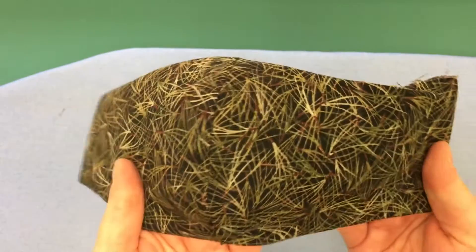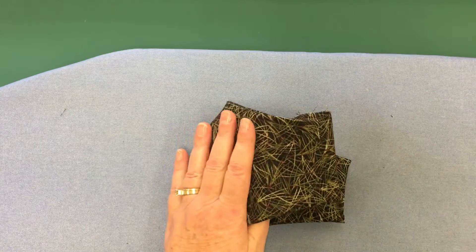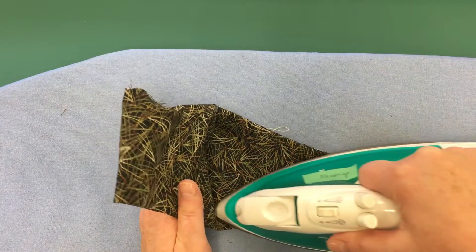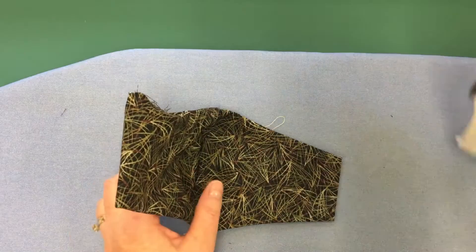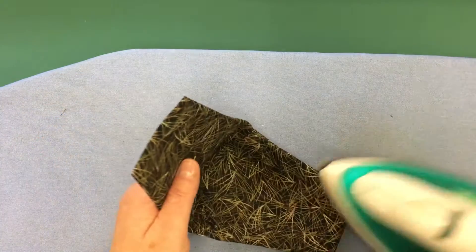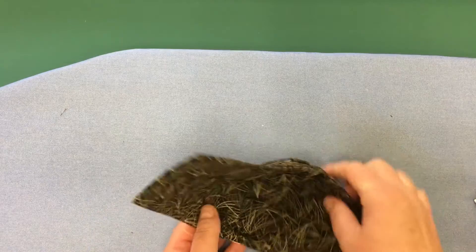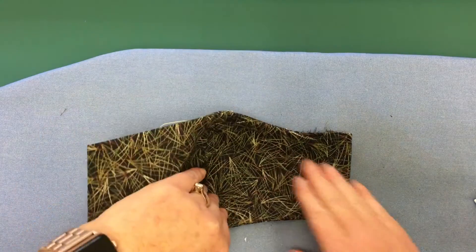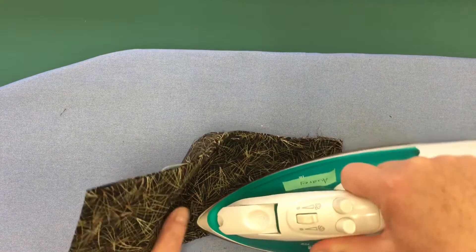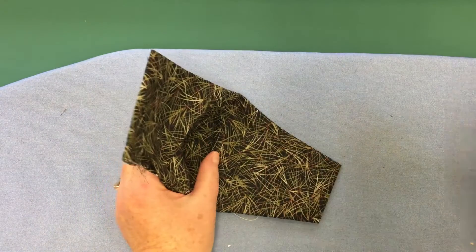So now it's time to iron it once more. I'm going to just start to iron it on one side here and just press it down like this, and then another side. I turn it inside out — let's do it some more, a little bit more.